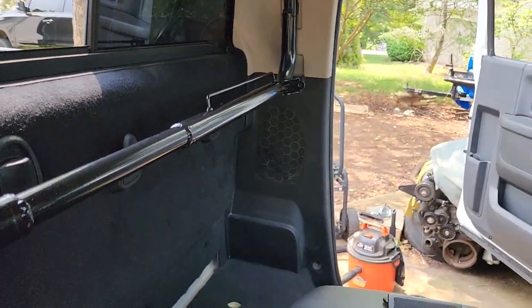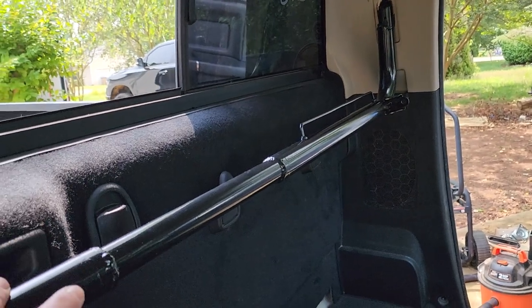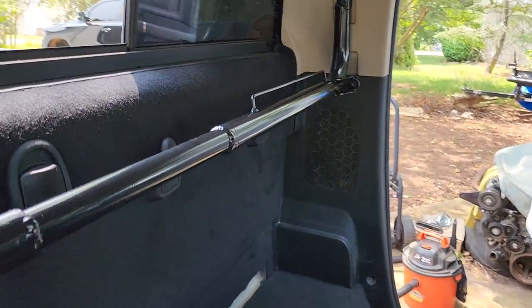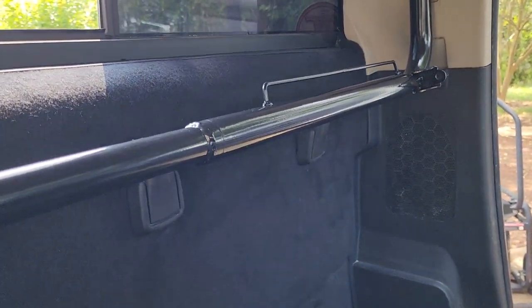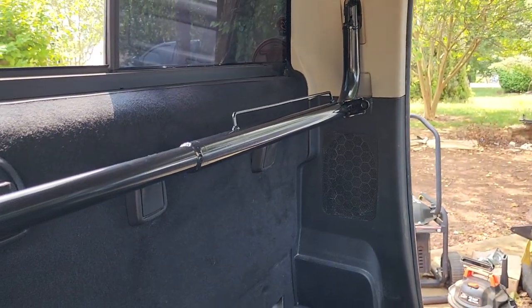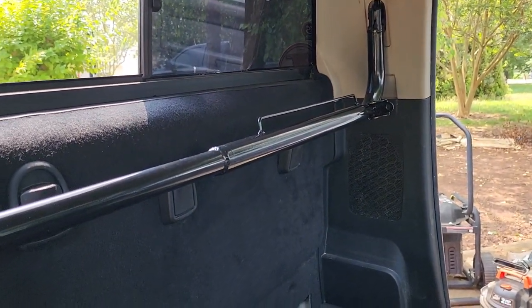What's up Mopar fam? As you can see, we are inside Frostbite still, and we have a little bit of an update on the harness bar that we have pretty much fabricated and made to work for the truck. I painted it myself with my spray gun and the DupliColor paint shop paint that you can buy at AutoZone and all that stuff — it's already ready to spray. It didn't turn out too bad.